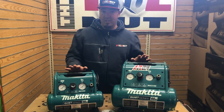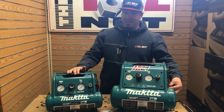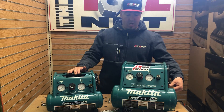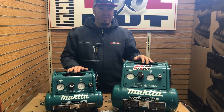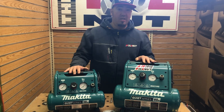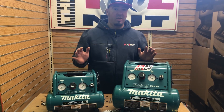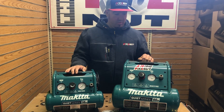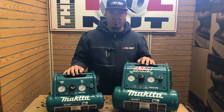The biggest thing with these compressors is how quiet they are. You can hear it just running there — it's really, really quiet. It's 60 decibels on this unit; the three-gallon will also be 60 decibels. This one is 58. A good comparison is just a regular conversation — not yelling, just a regular conversation — which is a 60-decibel sound. So it's super quiet.